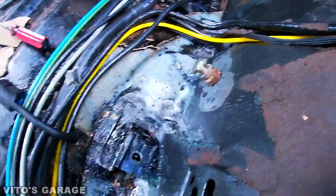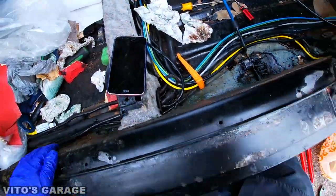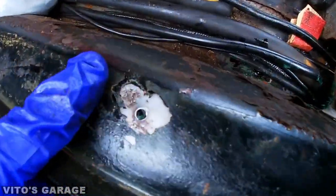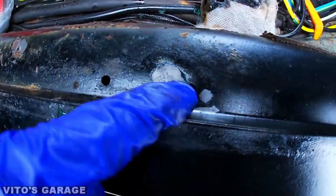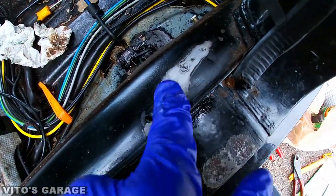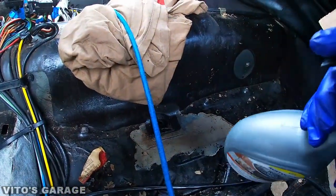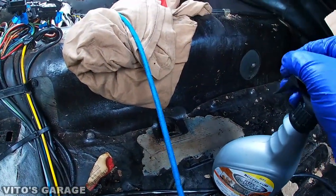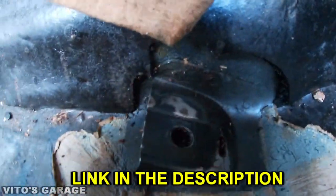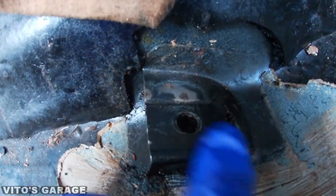I'll get it all repaired and then at the end we're gonna of course paint it and protect everything. She's coming along, guys. All these rust spots — I'm working on those as well. That's where your carpet attaches and your trim pieces and stuff. I'm about to spray some rust dissolver — I already cleaned this up but I'm gonna help it out with the dissolver.